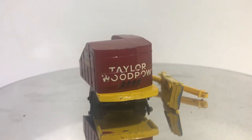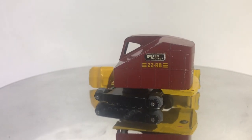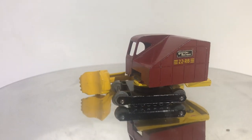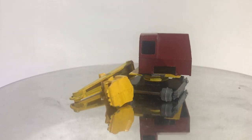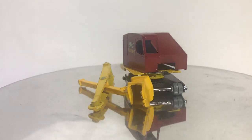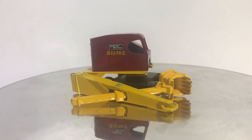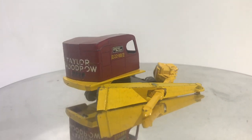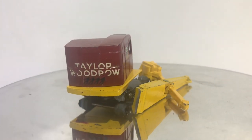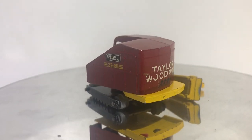Welcome back to another Vintage Diecast Restoration. Up this week, I've got a Rustin Bucyrus Crane. This purchase was an eBay purchase. I've been looking for one of these models to go on my carrier truck, and as they do come up occasionally, the prices are typically pretty high on these. I got a really good deal.